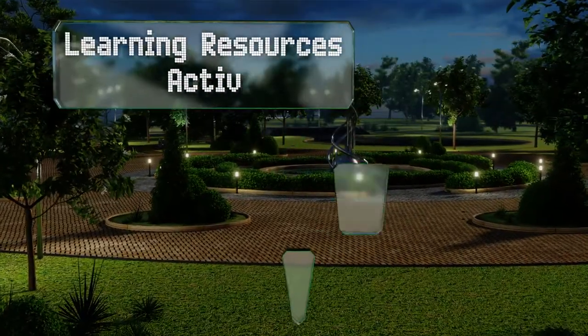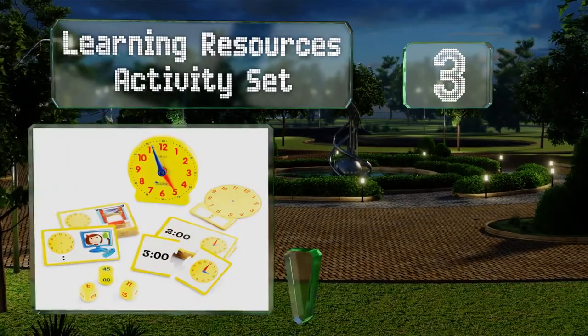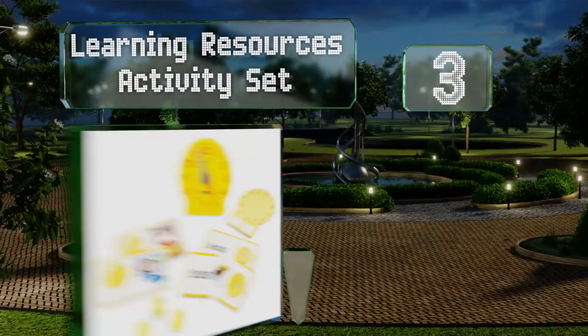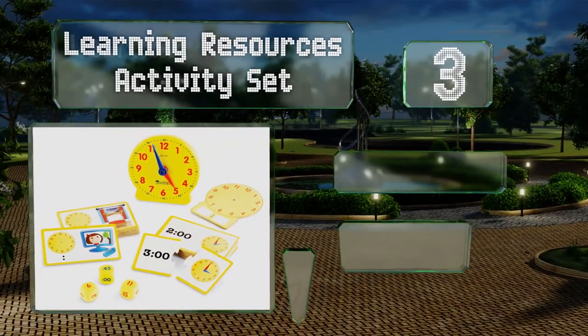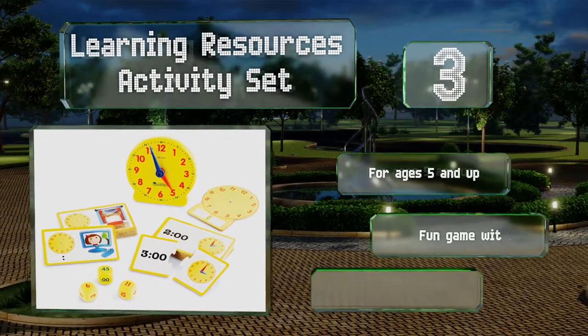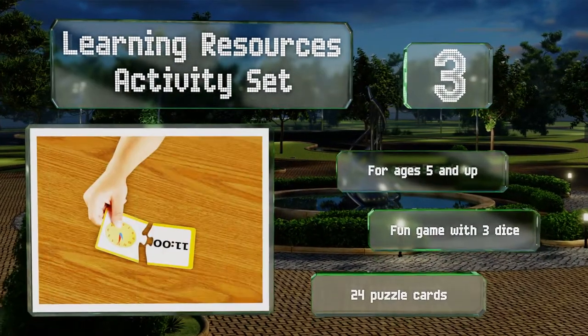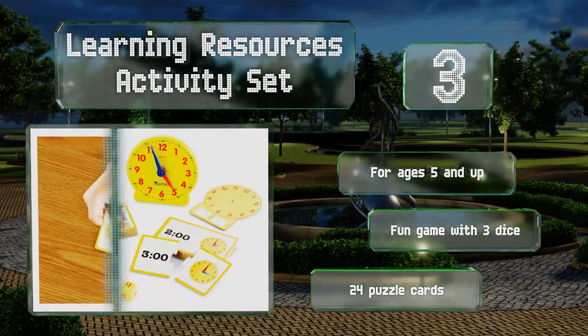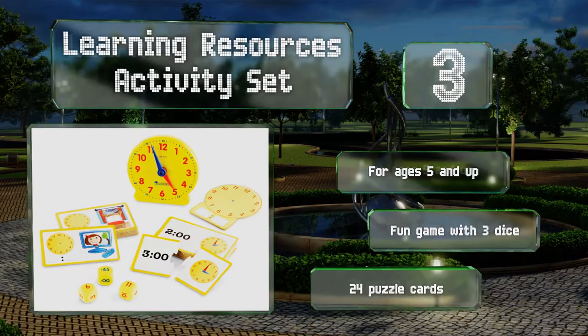Nearing the top of our list at number 3, the Learning Resources Activity Set is an interactive selection that teaches both analog and digital methods. It includes 12 double-sided activity sheets and write-and-wipe cards, as well as a 5-inch plastic clock with movable hands. It's recommended for ages 5 and up and features a fun game with 3 dice and 24 puzzle cards.